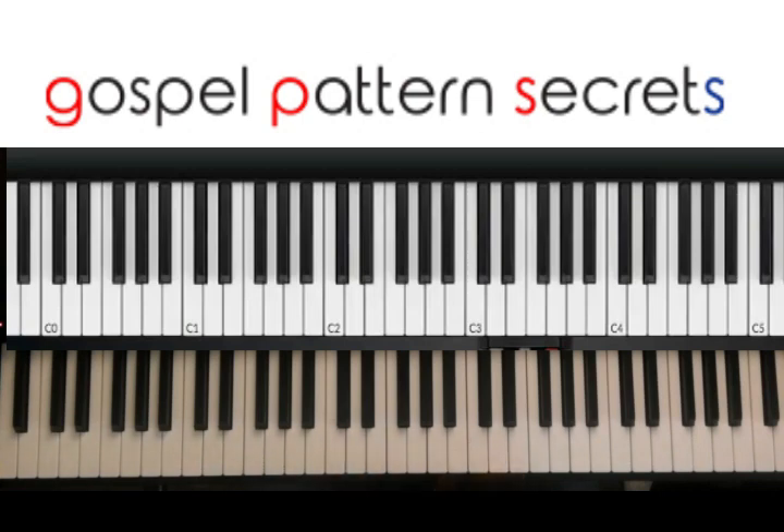So in the left hand, you're just going to start with E. That's all you got. So you got E, E flat, D flat, C.